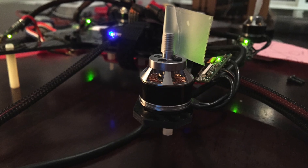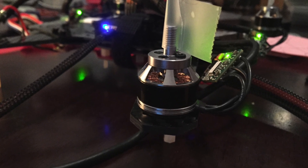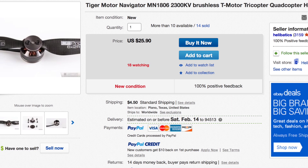For the power system I got the T-Motor 2200KV motors. I got these off eBay — four of them for $100. I'm finding a lot of them online now for $25, so not too bad. I'll probably order another one pretty soon just as a backup.